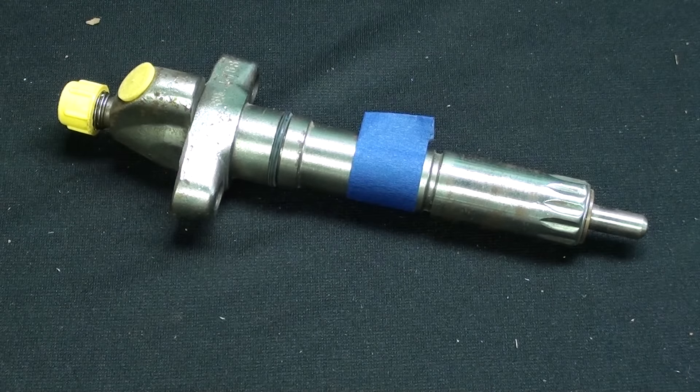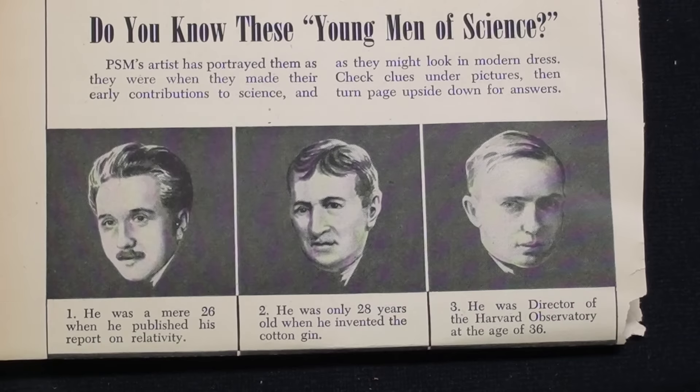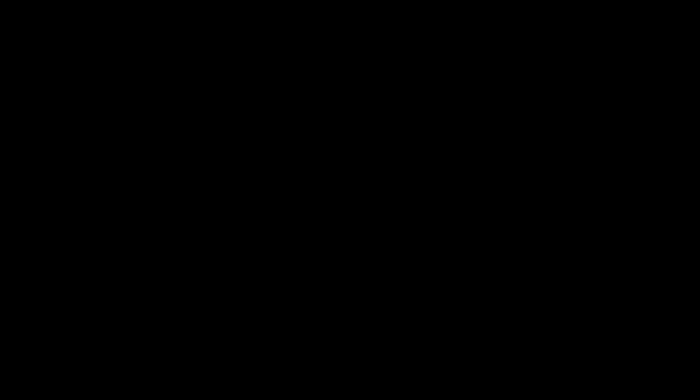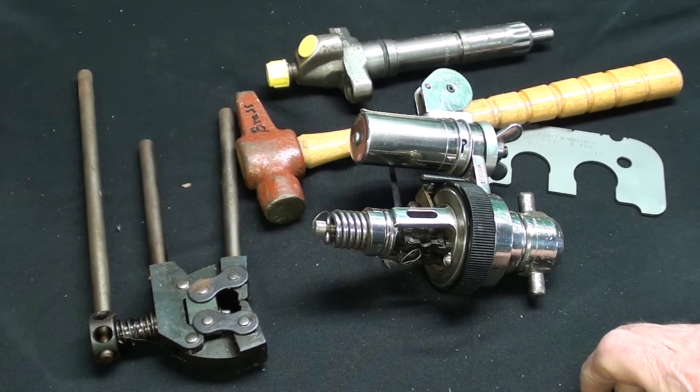I hope you enjoyed this - now stay tuned for the answers to the mystery quiz. Here are the answers to the pop quiz. Number one, of course, is very easy just from his facial features - that's Mr. Albert Einstein in his younger years. Number two, cotton gin, of course, is Eli Whitney, also famous for interchangeable parts and the milling machine. And three, I must confess to not knowing him myself - that is Harlow Shapley. Did you get them all? I hope you were intrigued by some of these items. Be sure and come back in a while for number 27B, which will be the answer to what are these items. This is Tubal Cain saying so long for now.